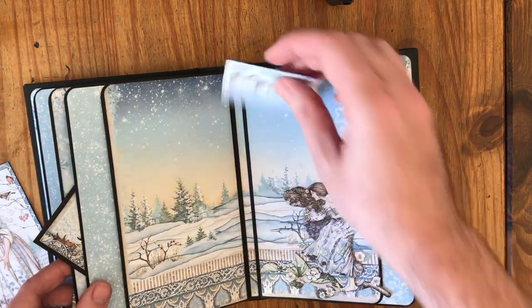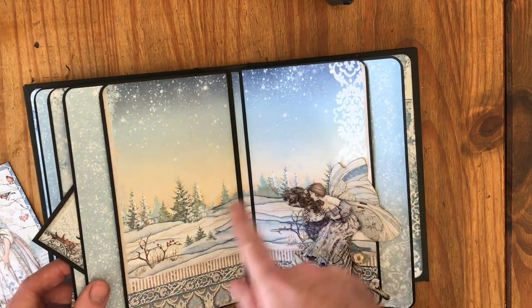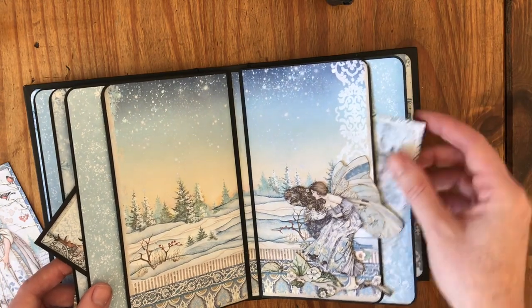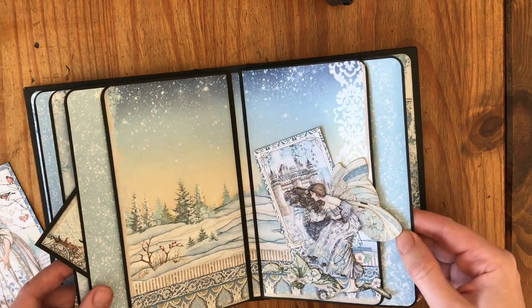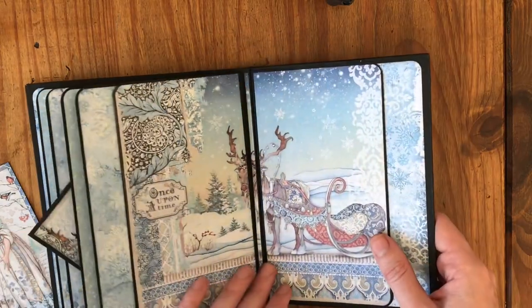A nice large die cut here - I felt it was needed because you just had the scenery. And a nice large die cut there too. Just make sure you don't glue there, which I nearly did. And I love this reindeer 'once upon a time' die cut.